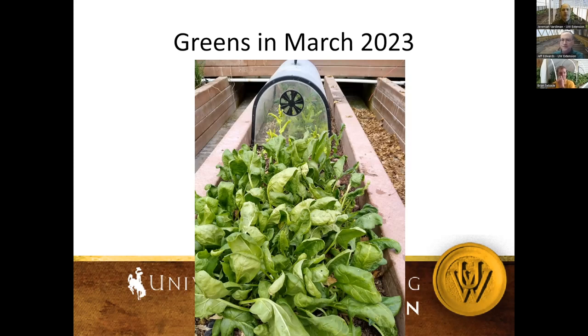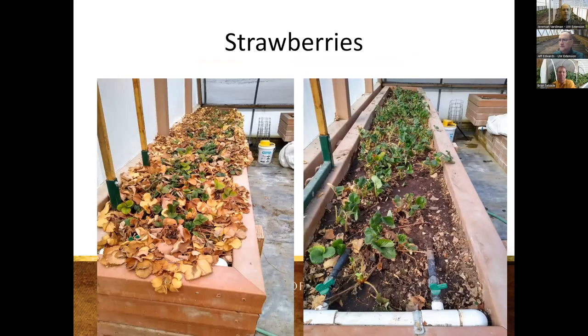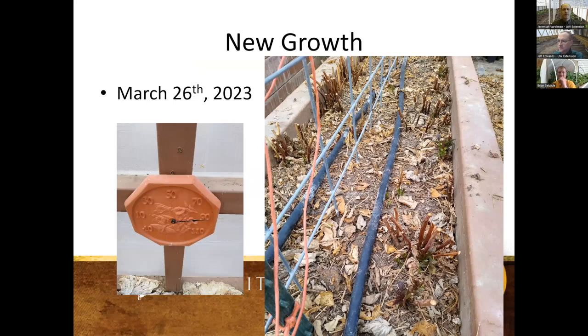If you can get things to survive through those really cold cloudy days, you will be able to have fresh produce. Some of the other things we're overwintering include strawberries. Just last weekend when it was 39 degrees outside, it was 90 degrees inside the high tunnel on a really nice sunny day. The really freaky thing is when a cloud goes by — you can definitely tell the temperature drops. It was 90 degrees, a cloud went by, and it dropped to 70.